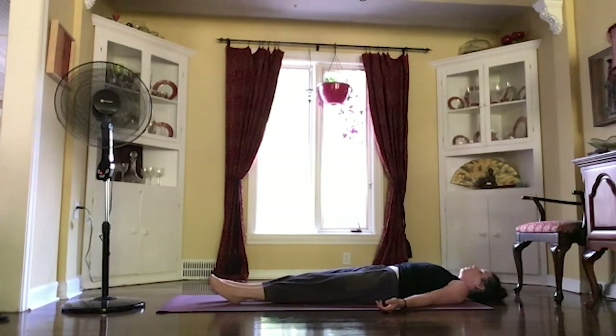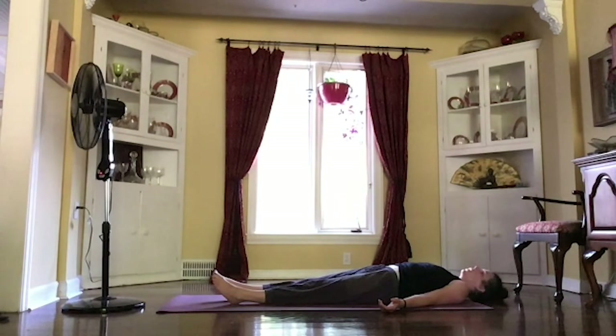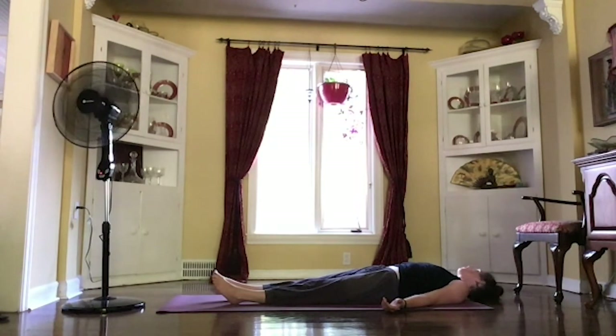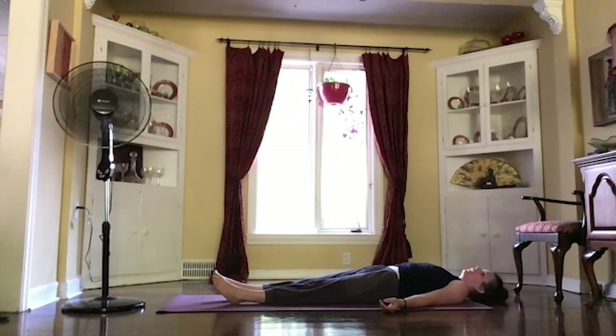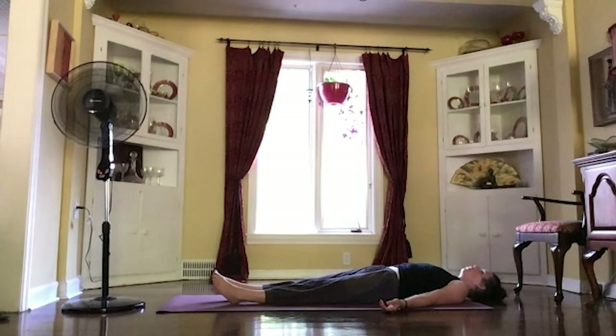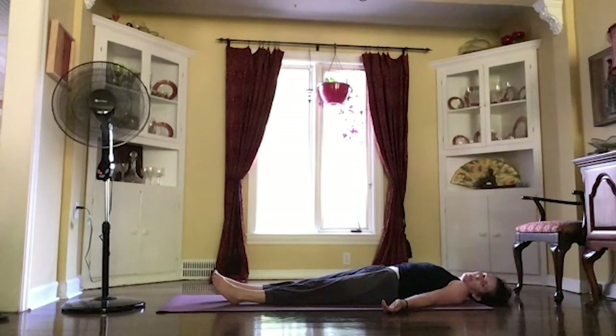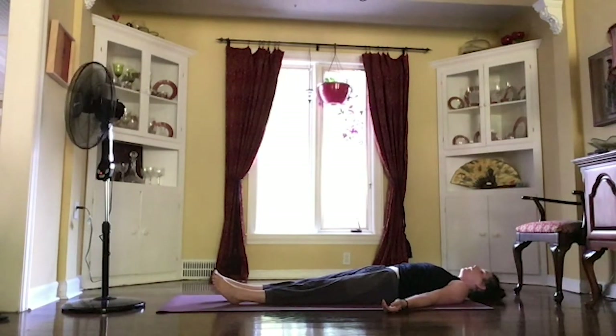Taking a moment to line up your spine. Maybe rolling your head from one side to the other, maybe wiggling your jaw out. See where you can release any tension. As you're ready, settling down, feeling your full body supported. Just letting all of the tension melt out of you, melting out of your body, melting down through the floor. Soften down. And taking the next few minutes totally relaxed.